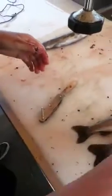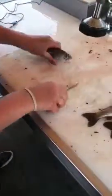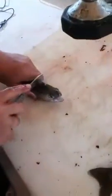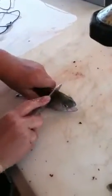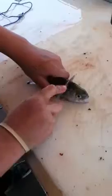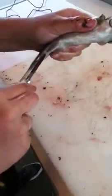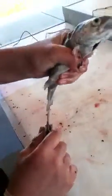We almost... Egg sack. Ew, you took the head off! Where are you taking the head off? Pull it. Just get your fingers out of the gill and rip the head off. No, you don't rip the head off. Do that. And then... don't cut his tail off. Right here.